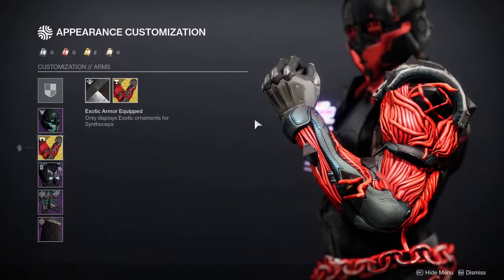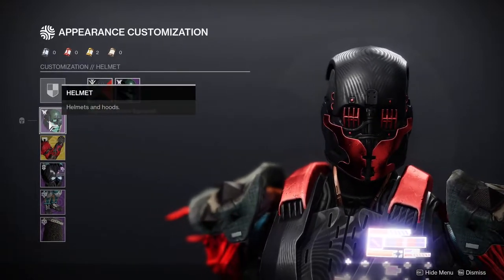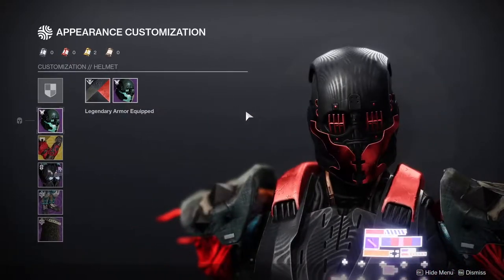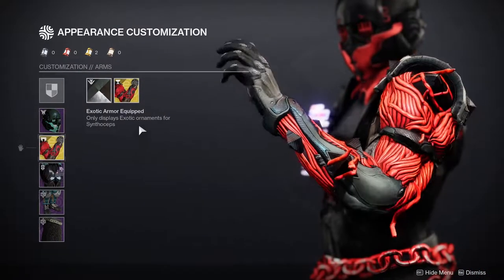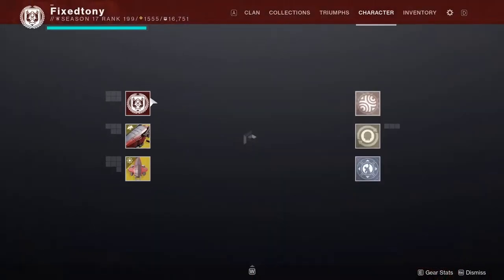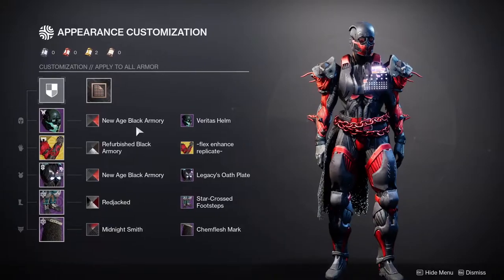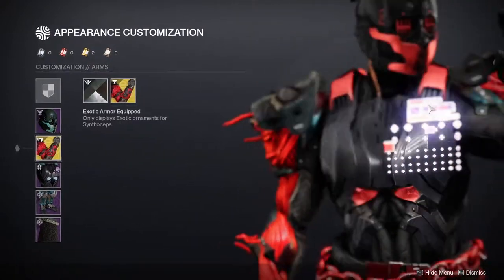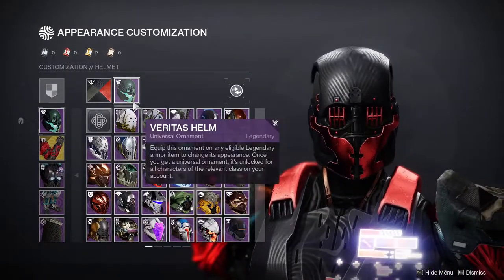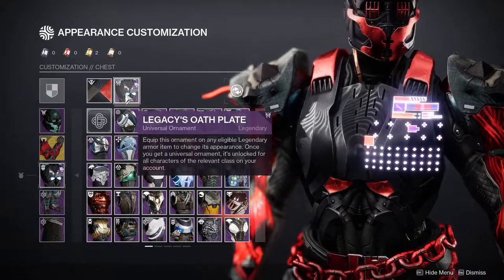For the titan we're using the Flex Enhanced Replicate ornament for Syntho Steps — I'll also be using this for the Syntho Steps video I should be making. For the helmet, we're using the Veritas Helm. I just love this helmet, it's super edgy and honestly frightening. For the arms, we're again using the Flex Enhanced Replicate ornament. For the chest piece, we're using the Legacy Oath Plate.